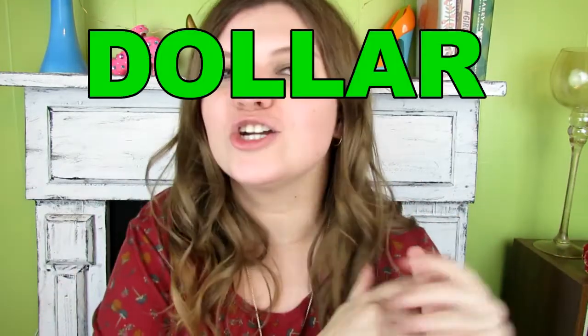Hey guys, welcome back to my channel, Bursts of Sunshine. It's Ashley. Today I'm doing a Dollar Tree haul because I love the Dollar Tree.